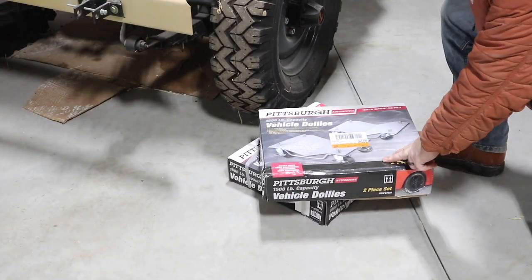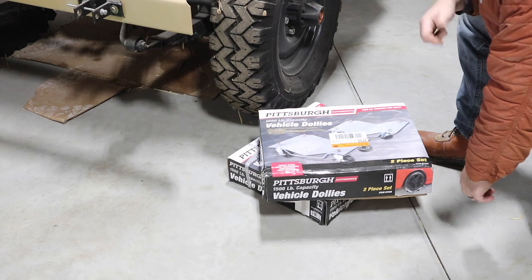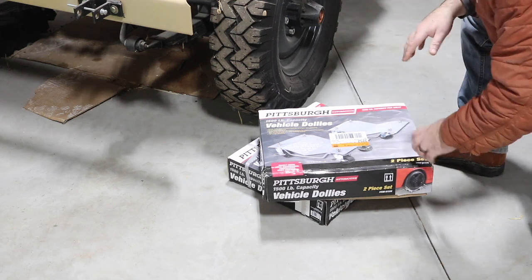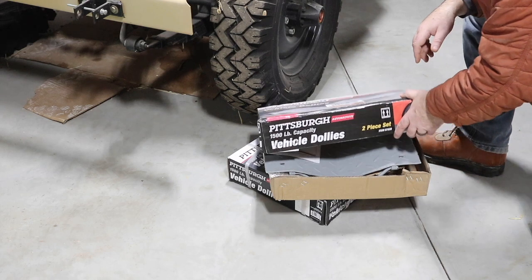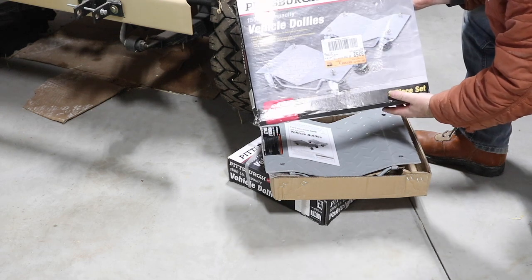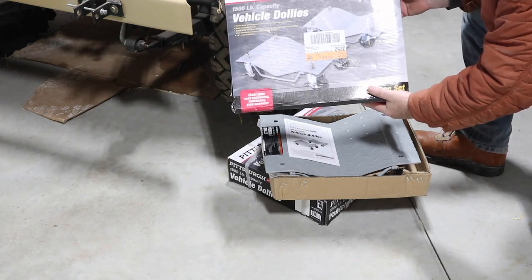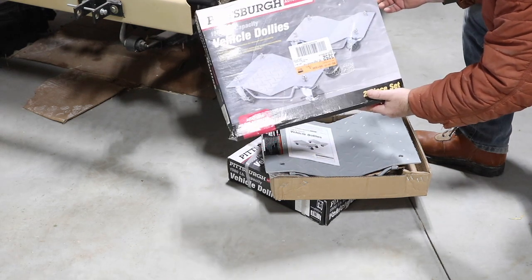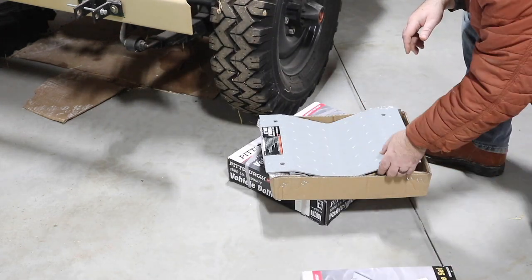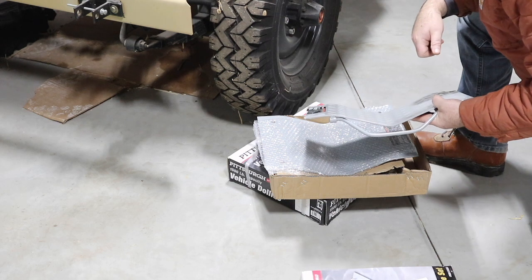The reason I'm starting with the Willys M38 is because it has a leaky fuel pump that I need to fix. I've got a replacement in the front seat but haven't gotten around to it yet, so I can't drive it anyway — might as well have it up on these dollies. What I picked up from Harbor Freight were these Pittsburgh vehicle dollies with a 1500-pound capacity. I'm not sure if that's 1500 per dolly — which would be 6,000 for four — but you can't get a much lighter vehicle than this old Willys. Let's get these assembled, get the casters on, jack up the Jeep, and throw them underneath.